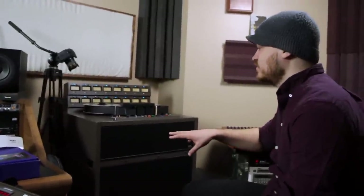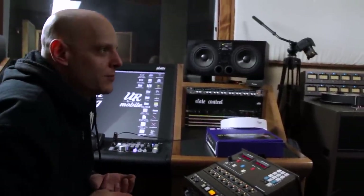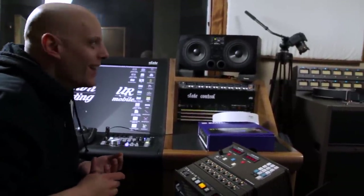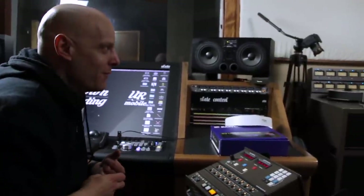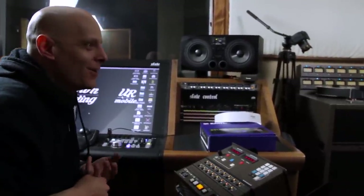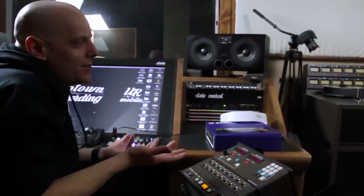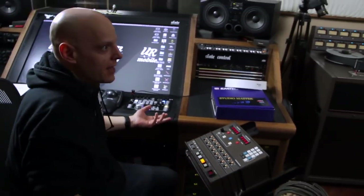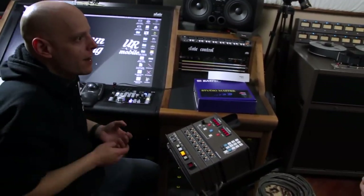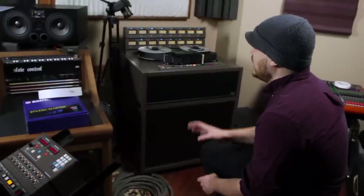If you came in here in the 70s to record an album, 15 inches per second would be the standard because songs were so long. Think about it — if you have a nine-minute jam and only 16 minutes of tape at 30 IPS, you can only get one and a half takes. But running at 15 IPS you can do two full takes of that nine-minute song and even a third take and still have three minutes to spare.